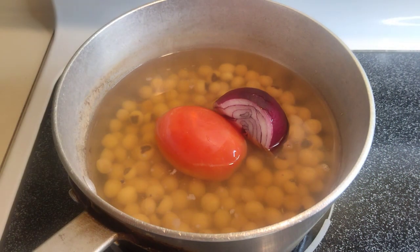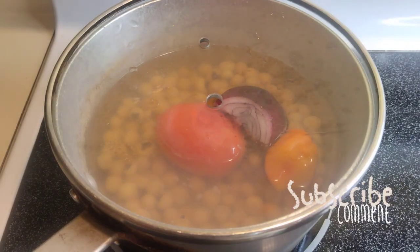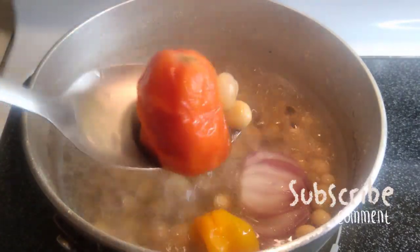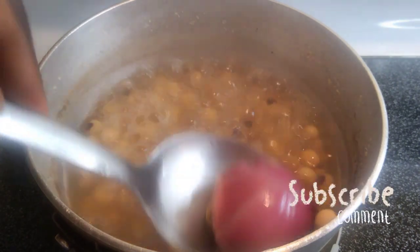I added tomato, onion, and habanero pepper to my Bambara beans — also known as Aboboi. Once those are cooked, I took them out and blended them, because we're going to incorporate that purée back in for taste and more flavor.